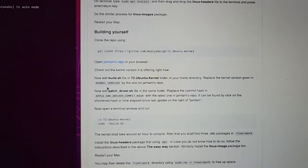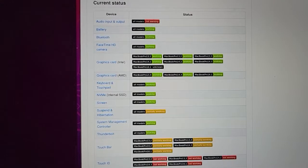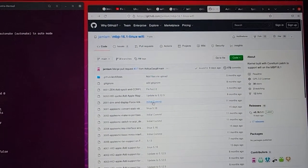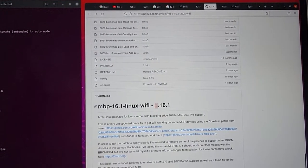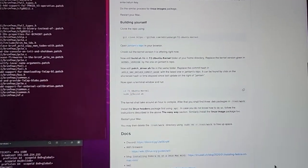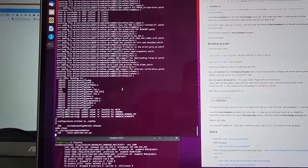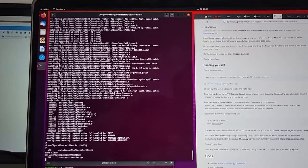Then change the kernel version that you want — I use v5.16.1, that's the latest one available. Once you change that, run the build. The build will take time depending on how many cores you have — maybe two hours, hopefully less on an eight-core machine.